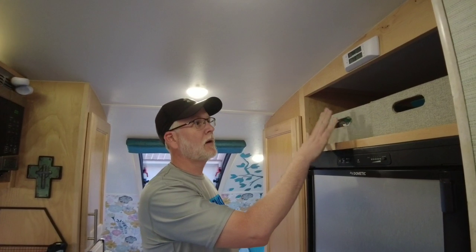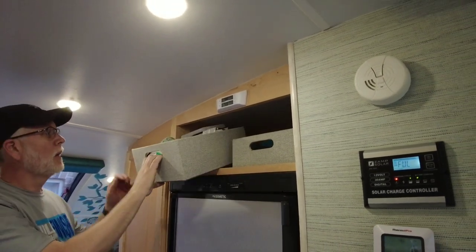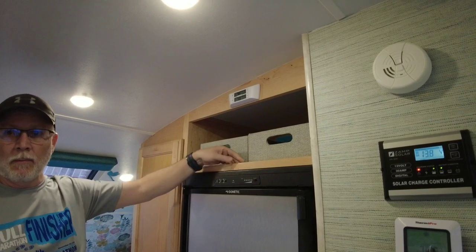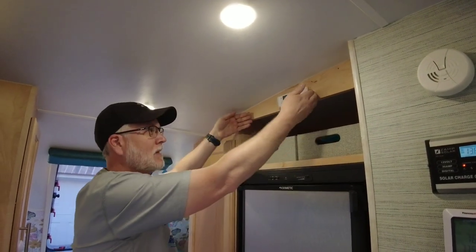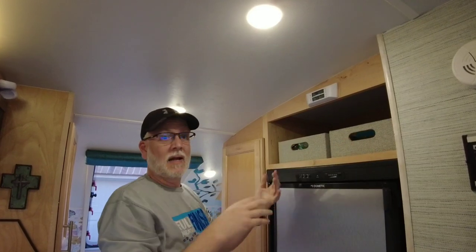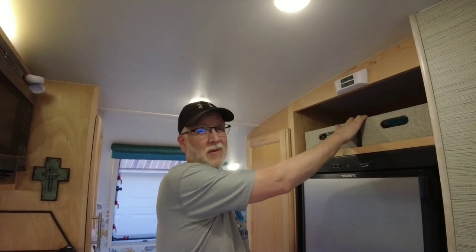Now up above the refrigerator, we have more little boxes. This one is really handy because it has a lip — a frame around it — to kind of keep things from falling out, so these aren't going anywhere. I don't necessarily need netting over that. This is basically our bathroom supplies: I have a box, Christie has a box, and it has all of our toothbrush, toothpaste, medicines, deodorant — all the kinds of things you would use in a bathroom — right up there. Makes it really super convenient.